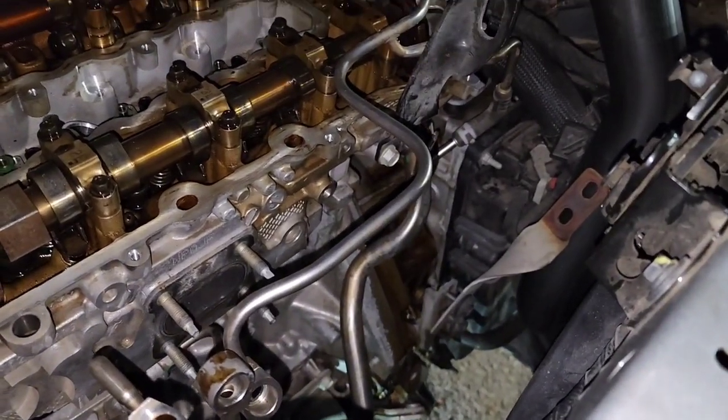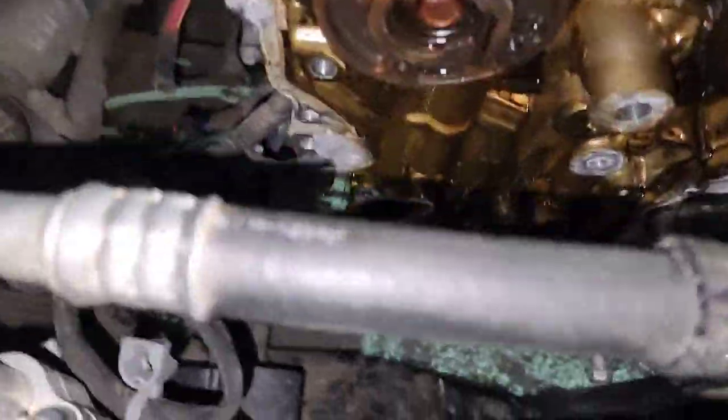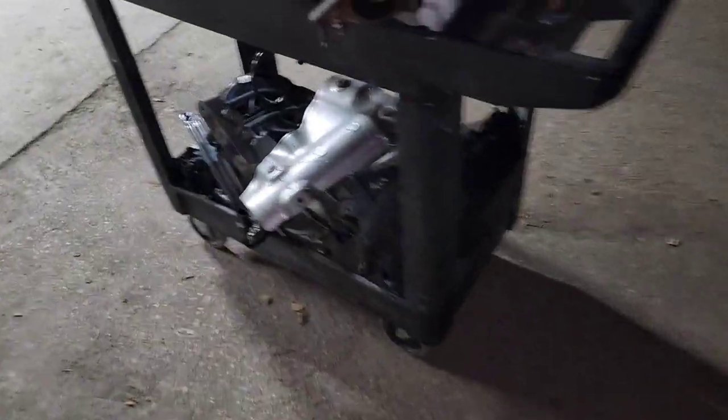Yeah, we got oil leaking everywhere out the back. It's all good — we had to rotate the engine, but we gonna clean it out. There's gonna be a lot of brake cleaner gonna be used. We got all the parts on the roll cart.